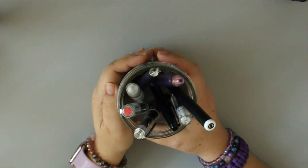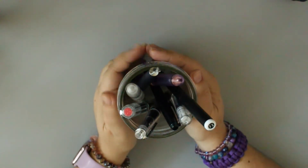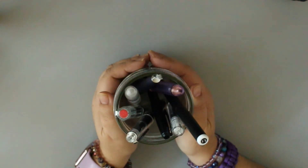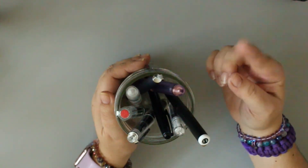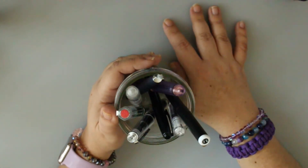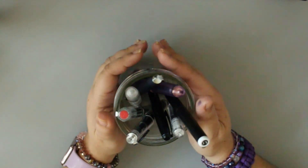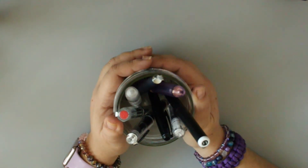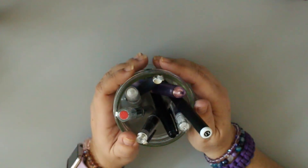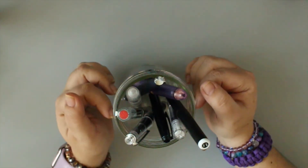I'm back with another video. I thought I'd do an updated fountain pen collection video. I don't remember the last time I did one — I'll link it in the cards or down below. Some of it has changed, some remains the same, and I have opinions on some of it. I'm going to start with my currently inked pens.